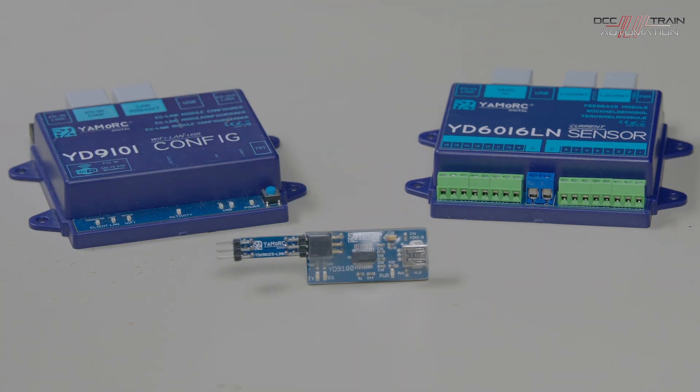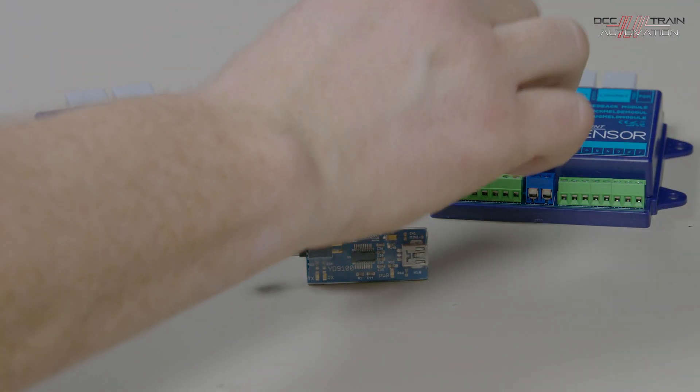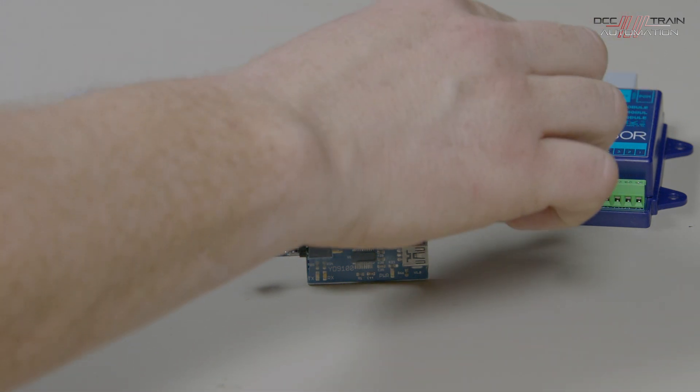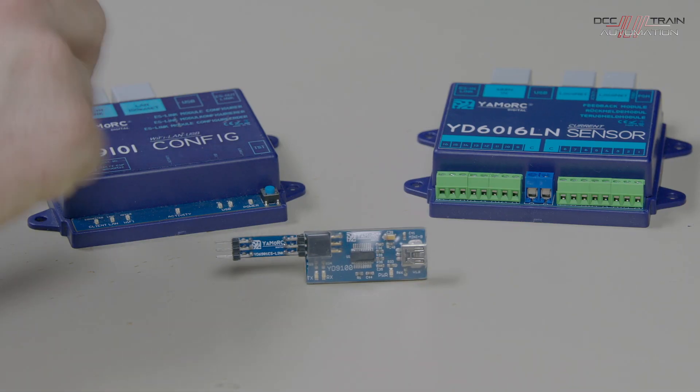You might go for one of these three units. If you haven't got computer control and track detection isn't something that suits your requirements, then the YD6016LN current sensing unit with a USB wouldn't suit your requirements, because you're never going to use track detection. That brings us back to a couple of other products that are available.